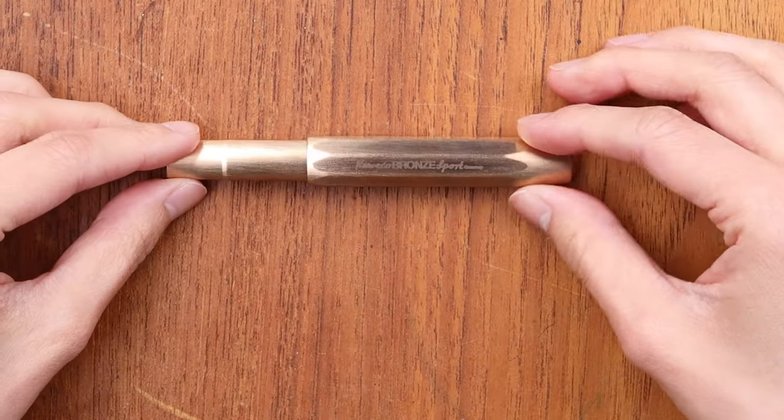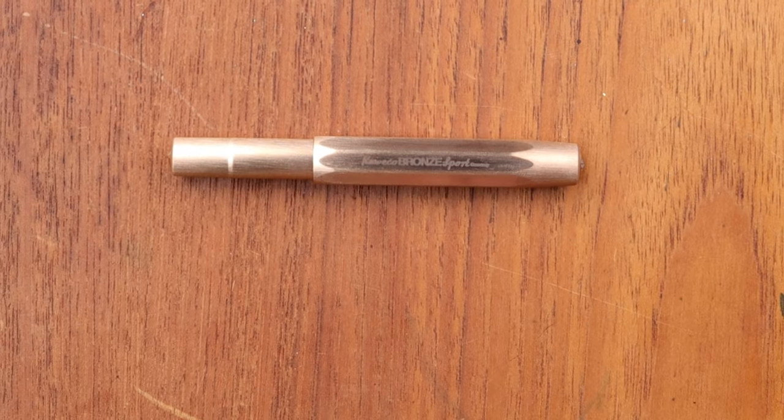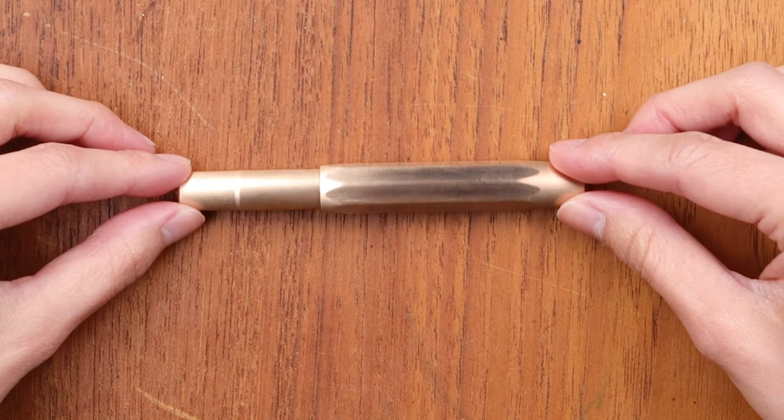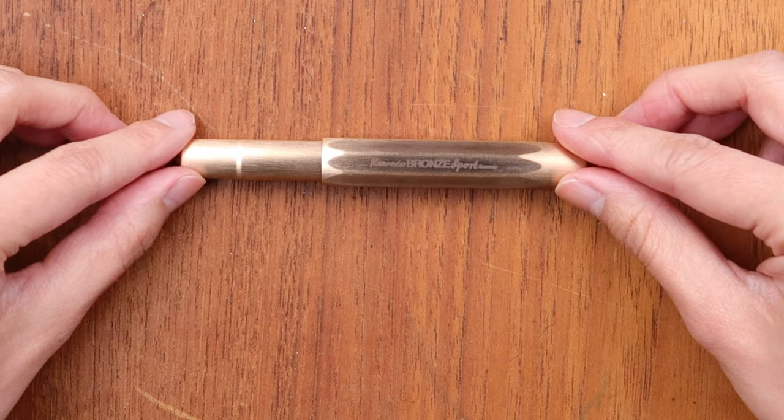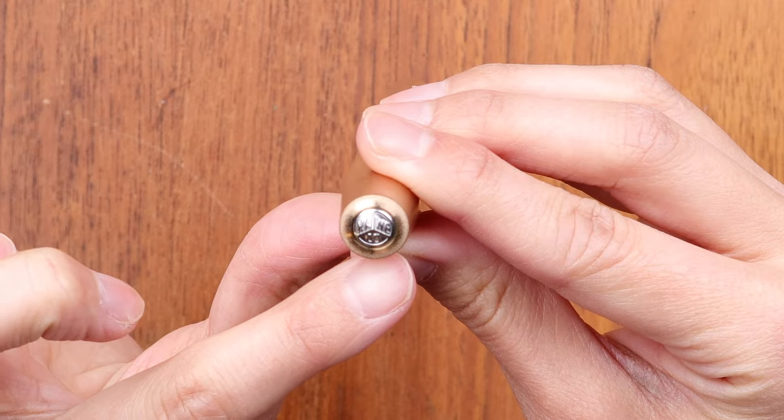Kaweco has been making these since around the 1910s, maybe 1911 or so. They've been making pens in this silhouette and they have these different facets on the body as you can see here, so it sits very flat.